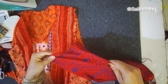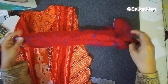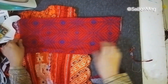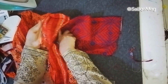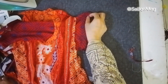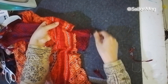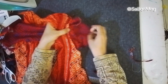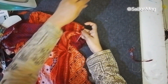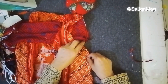After stitching the fitting line, turn your sleeve inside out and keep your dress on the wrong side. Now insert your sleeve inside the dress — it should look something like this. Make sure the fitting line of the sleeve matches the fitting line of the dress, and also mark the center of your sleeve, which should match on the shoulder part.